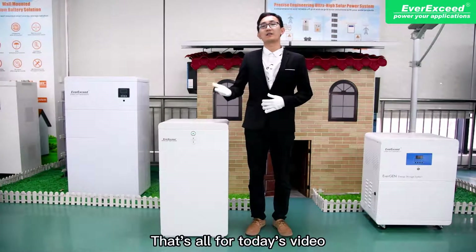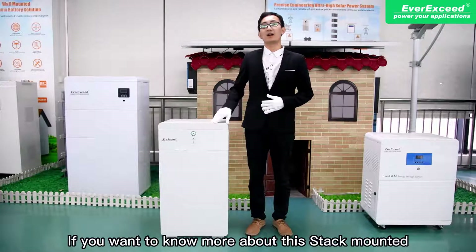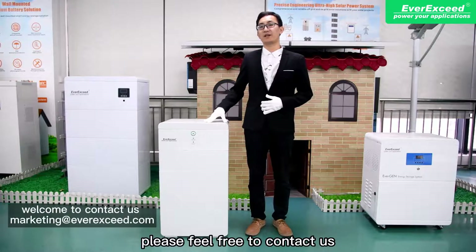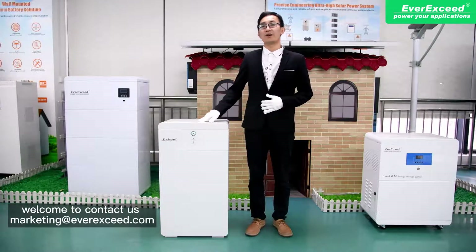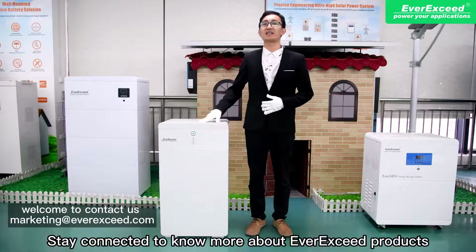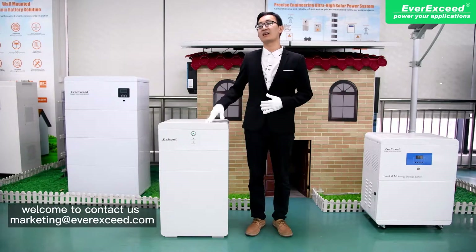That's all for today's video. If you want to know more about the stack-mounted lithium battery model, please feel free to contact us. Please subscribe to our channel and stay connected to know more about our products. Till then, goodbye.